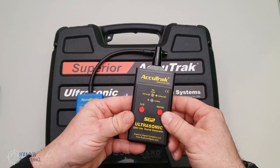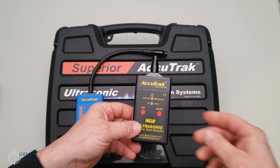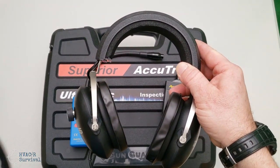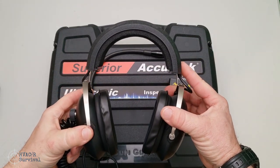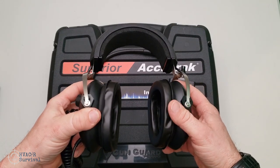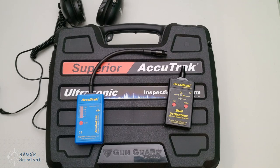The sound generator is another option and can be used for multiple different things — not just for walk-in coolers and freezers. You can check door seals on your car, look for roof leaks, and multiple other uses — any vessel you want to make sure is leak free. But the most important thing is having the ability to hear what you're listening for. These headphones have an adjustable volume control and a mono/stereo switch, with a rugged frame and padded ears for sound isolation. A good pair of headphones is definitely important — the basic ones are not the best, so you may want to invest in the better headphones right from the start.